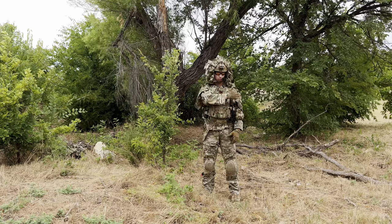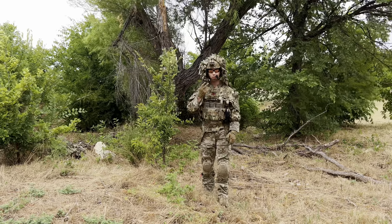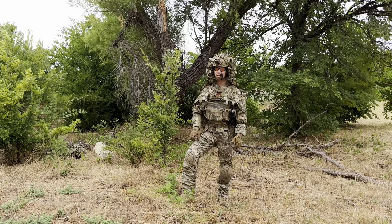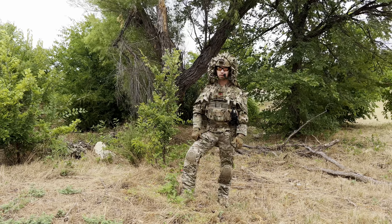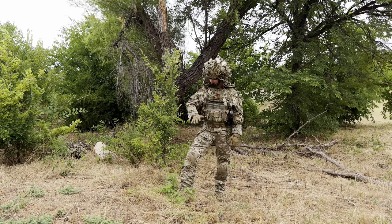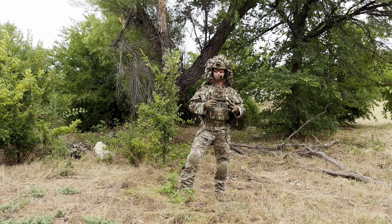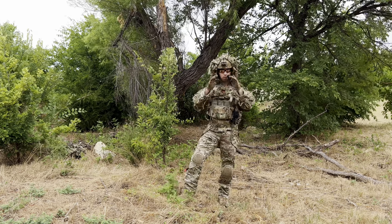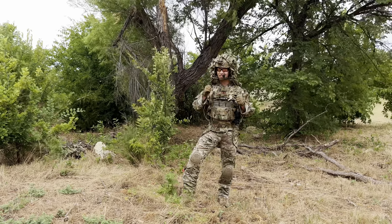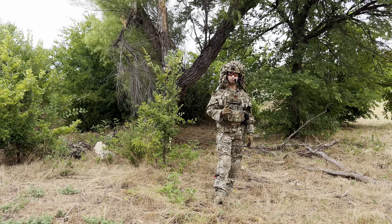Before even tying in any camouflage features, you can already see this is eliminating my silhouette — that human head, shoulder, torso image that our eyes are programmed to detect almost faster than anything else. The only thing faster, I think, is the human face, which this suit does not conceal — you'll have to learn how to apply face paint. And this suit, with very little material, does a very good job eliminating that silhouette. Right now I'm wearing a helmet and glasses and it fits over all of that really well. With just a boonie hat I could cinch it down to the hat.